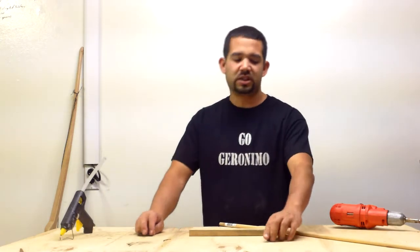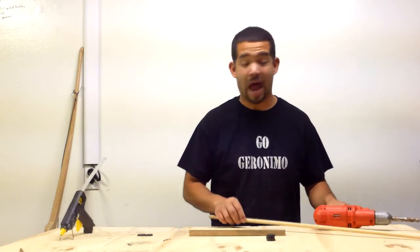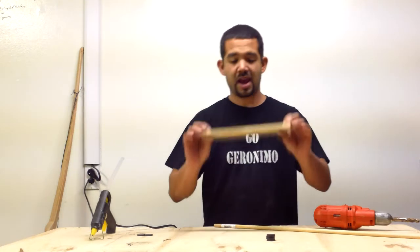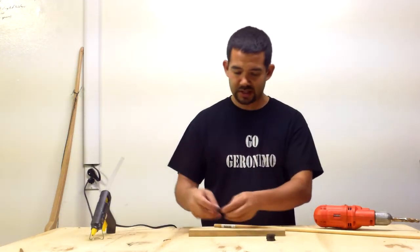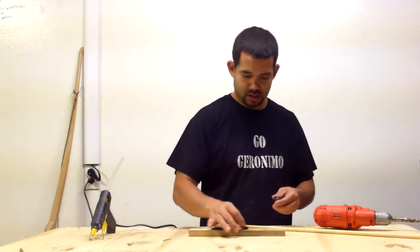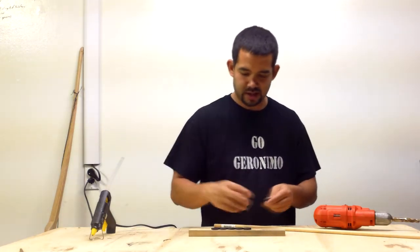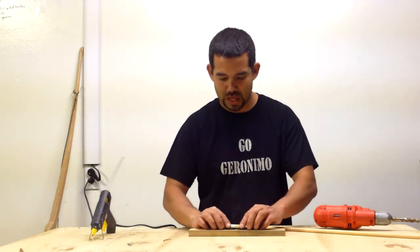Now what I'm going to be using is those six magnets, a drill, a 7/16 drill bit, a good glue gun, and a piece of pine. This is such an easy thing to do.